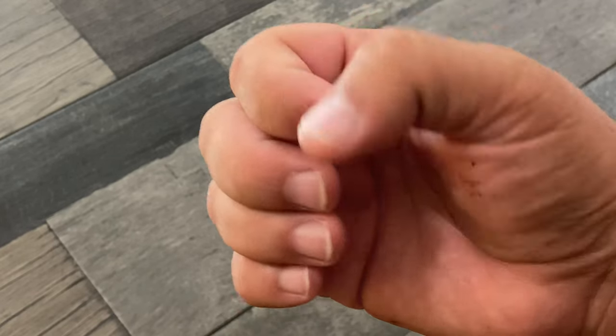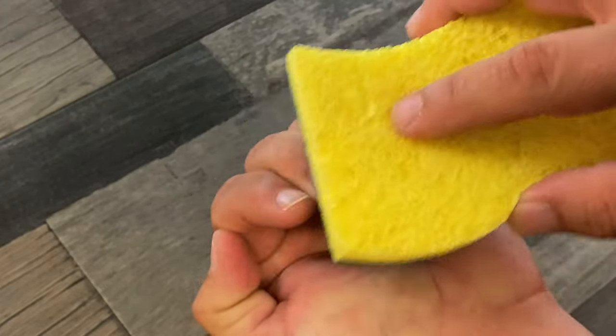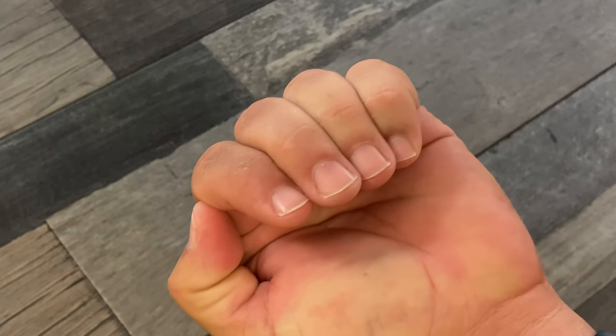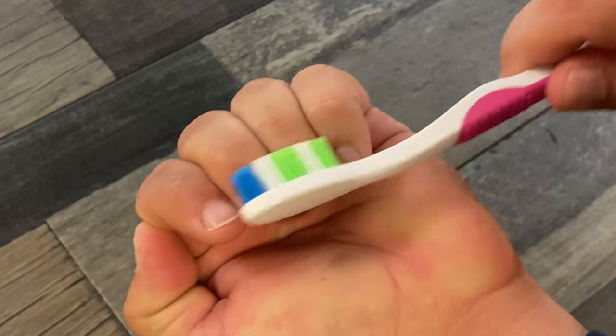After a hard day's work, cleaning under your fingernails can be a real pain. Here's a really simple solution. Don't use sponges, don't use brushes, don't use anything that's really not going to get underneath the nail because it's just pointless.